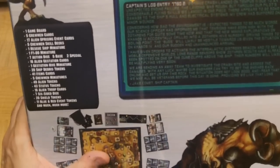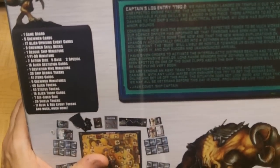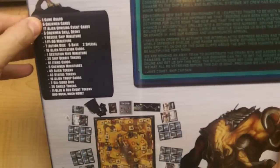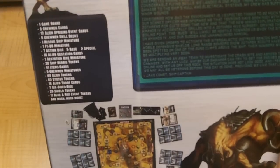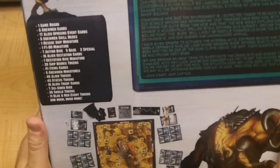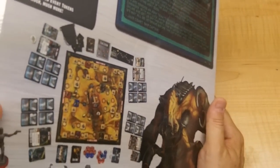So it's $70.55 if you get it now. We'll open it up and see what's in it. It's supposed to have a game board, some crewmen, the event cards, skill decks — each crewman has a different set of skills — the rescue ship, the little dog, some dice, gestation cards, ship debris, items, the crew themselves, some tokens, and lots of other stuff.